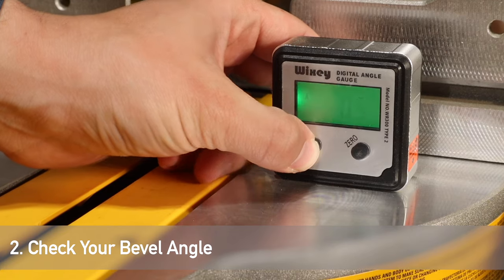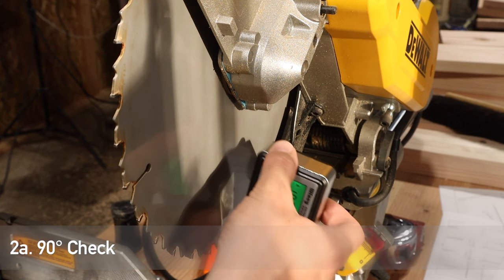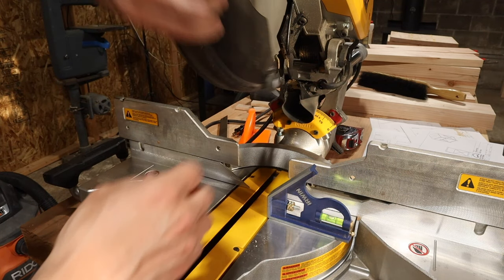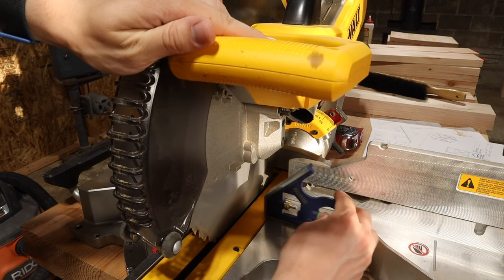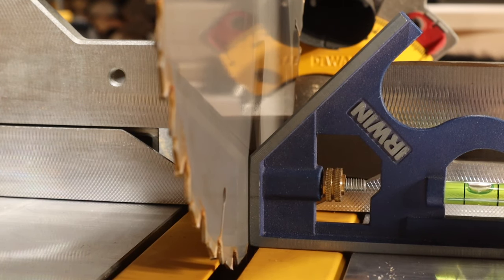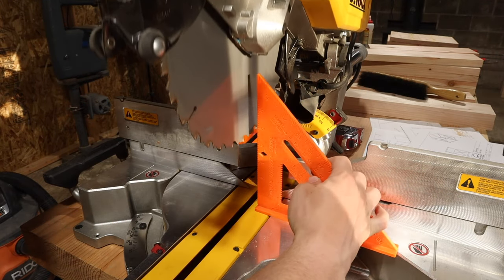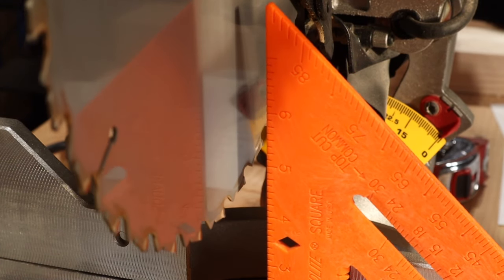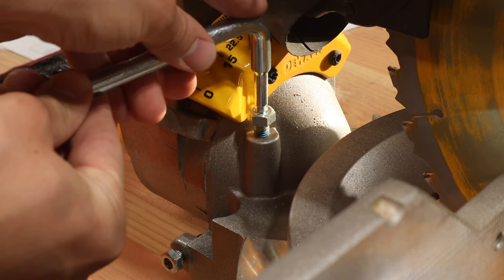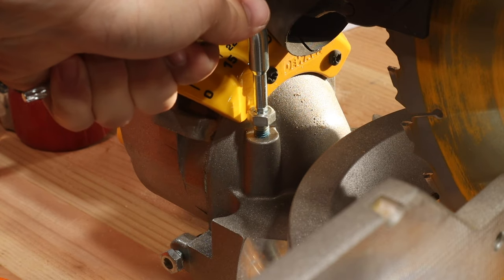Next we're going to adjust the bevel angle. If you have a digital gauge, zero it out on your tabletop, then move it to the blade and check the 90 degree bevel. You can also do this manually with a machinist square, though it's less accurate due to limited blade surface. I also used my speed square — it's plastic and not the most accurate, but it gives a good idea and matched my digital angle gauge. If you're off, use the same allen key to adjust the screw that controls the 90 degree bevel stopping point. Note that a small turn goes a long way.